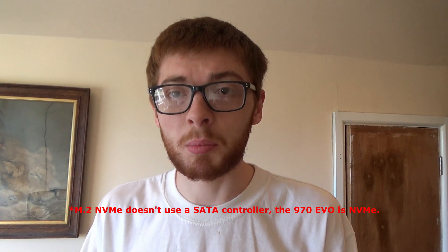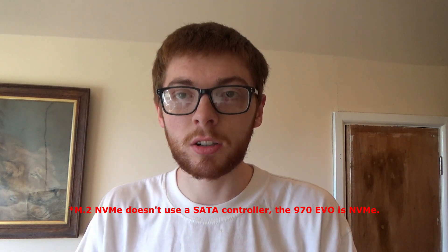Now I've got everything installed, I'm going to go into the BIOS of my motherboard and just make sure that the M.2 is actually recognized. I know it's supported and I know my computer can boot from it, but as it was my first ever time installing an M.2, I did need to set up my BIOS so it was able to boot from the M.2.